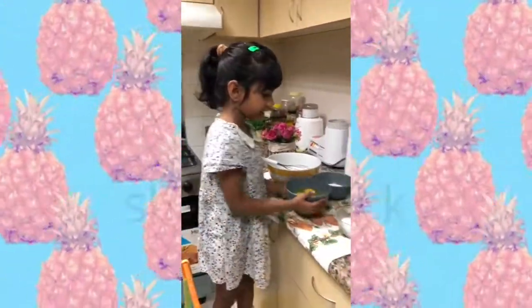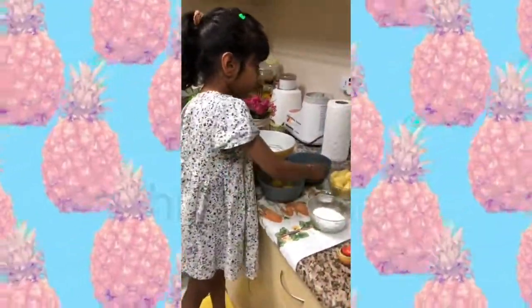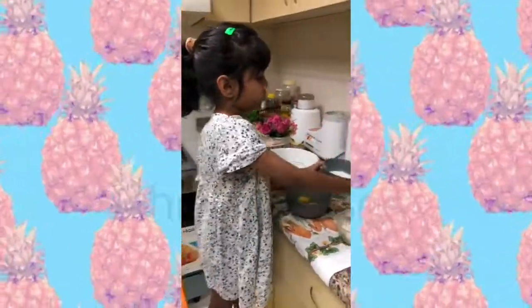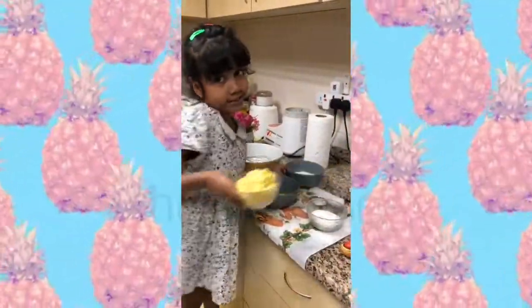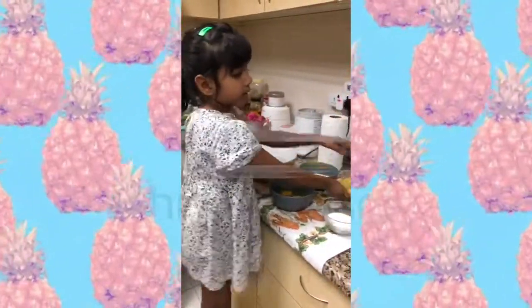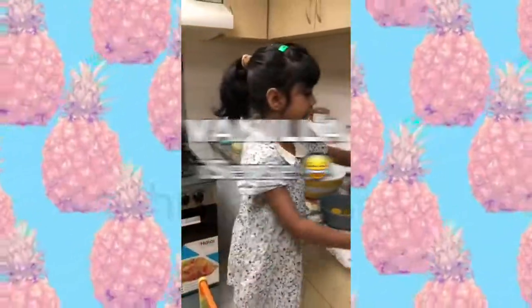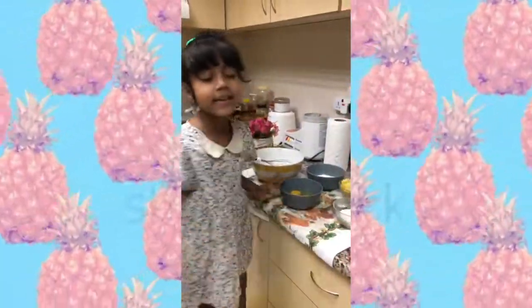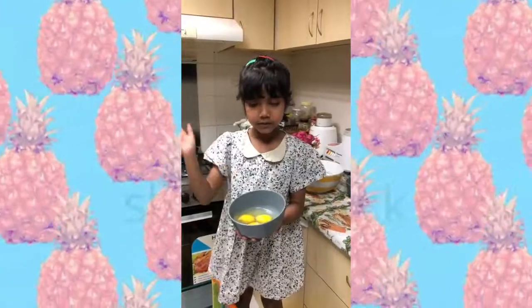We need three eggs. We need some flour. We need some pineapple because it's a pineapple cake. We need one vanilla icing. We need some yummy sugar. We need some baking powder. That's all we need. It's an easy recipe. Now we'll get back to it.